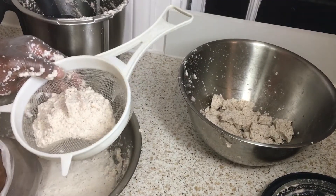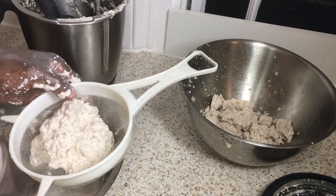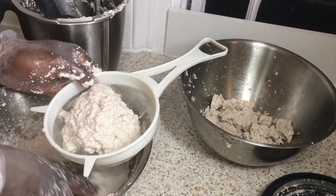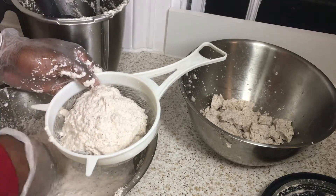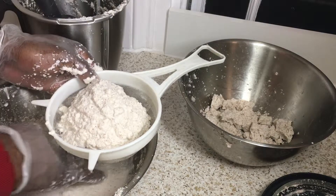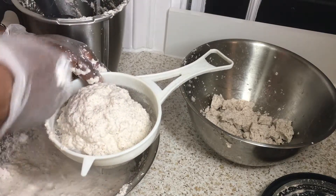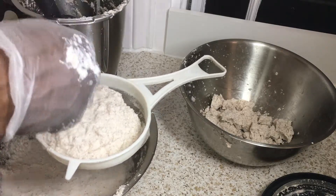Alternatively, you can use a sieve and push the pulp against it to help separate the milk. Once the pulp is really dry, separate it into a second bowl. Some people repeat the process, but then you'll get a weaker consistency of coconut milk, which may or may not suit what you're cooking. Coconut milk and coconut oil can also be made from that pulp once you boil it down.